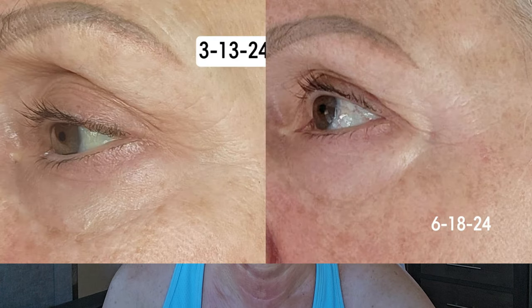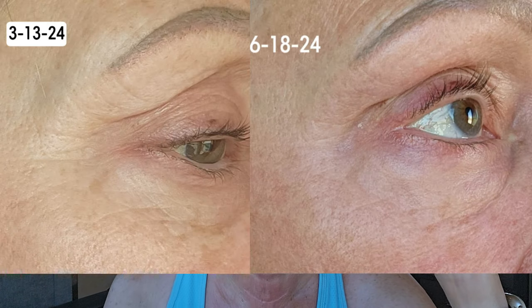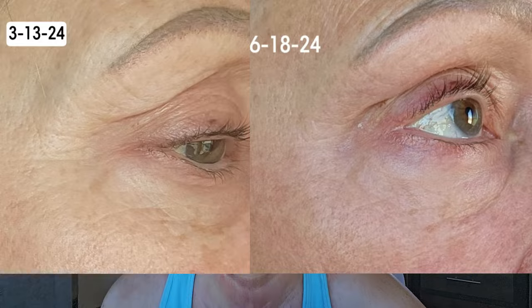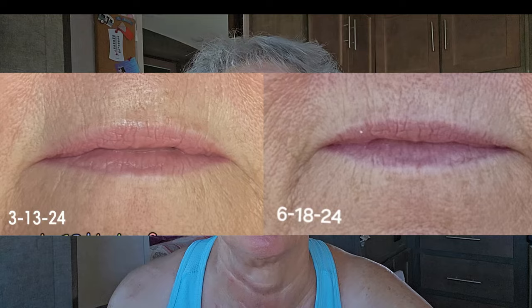Anyway, this thing is fabulous. Look at the before on my left eye and after. They're subtle, soft changes. And then look at the right eye — just gorgeous. And look at my lips.